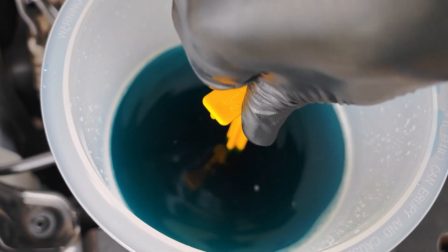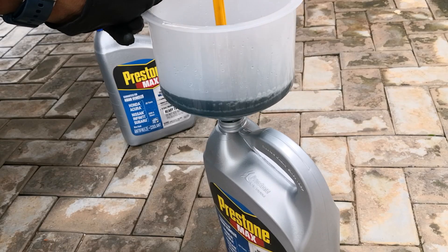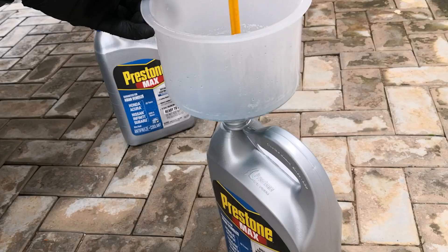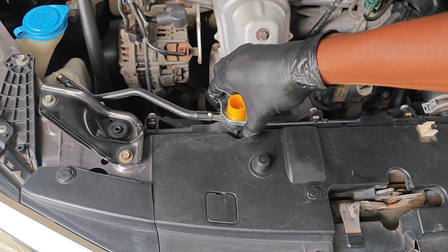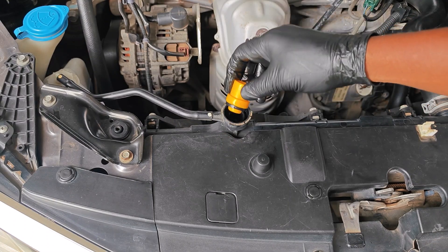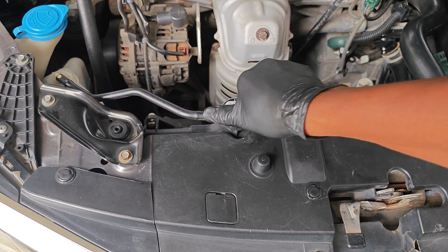At this point insert the stopper into the funnel and discharge what's left back into your coolant container. You can then shut the car off. I'm using a cloth because of the heat to remove the adapter cap, and afterwards I reinstall the radiator cap.